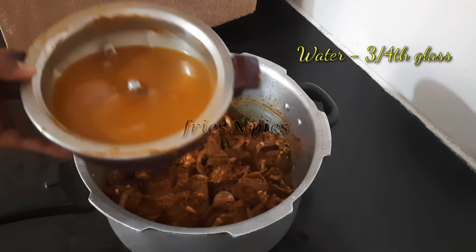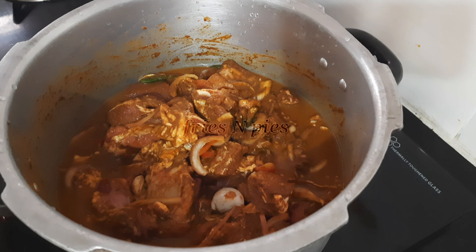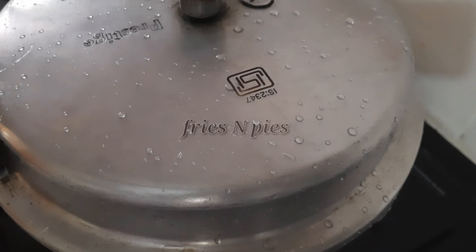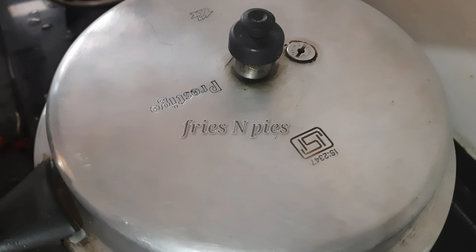Combine well using your hands, ensuring that the mutton pieces are evenly coated with the spices and veggies. At last, add three-quarters glass of water and cook for around six whistles, which are required for the mutton to cook well.